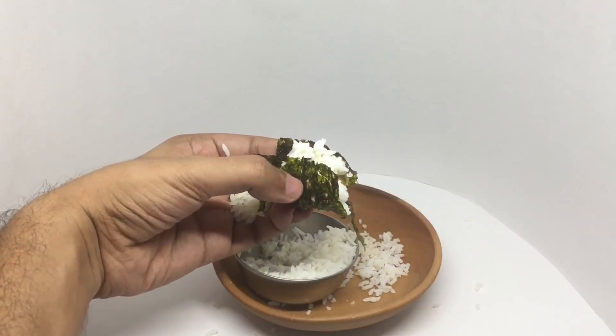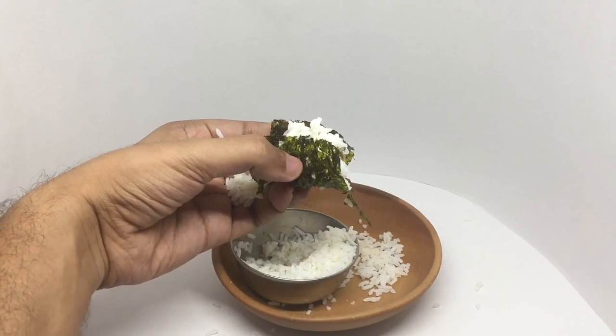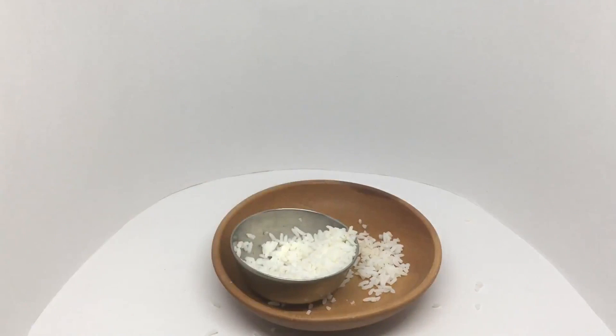I guess that's close enough, let's taste it. It doesn't look exciting but it tastes pretty amazing. I definitely need to improve my sushi making skills though.